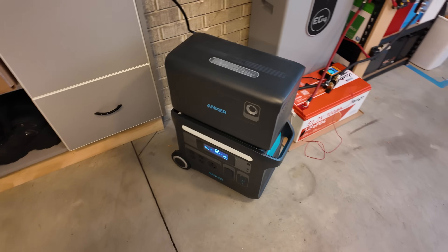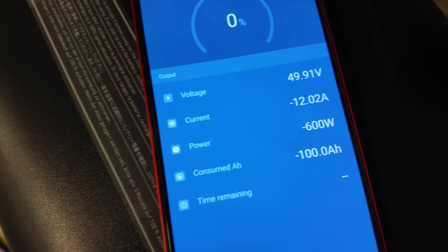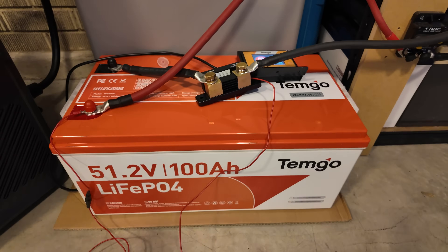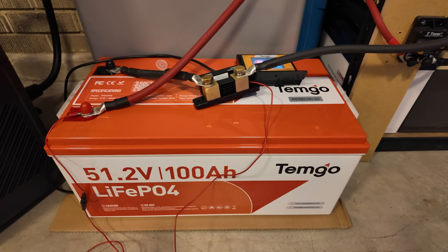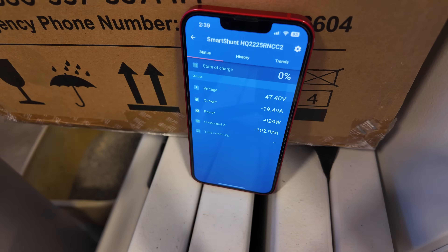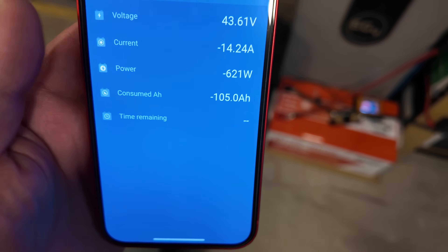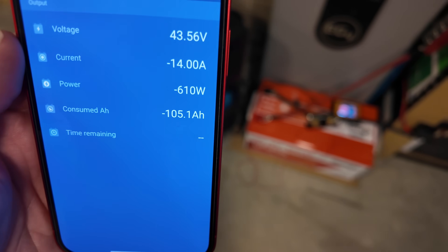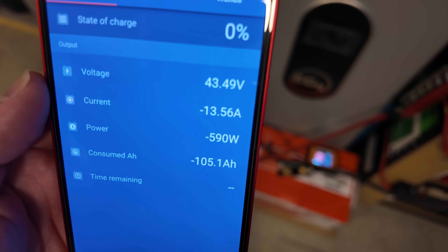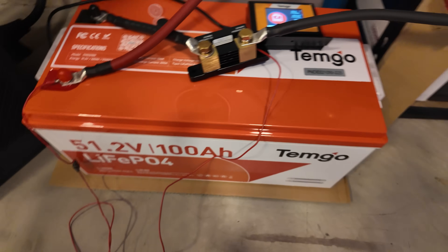I'm dumping some power into this Anker power station. It's recording 0% state of charge, and the shunt has officially crossed the 100 amp-hour mark. This battery from Temgo passed the capacity test with flying colors. I let it keep going and it crossed the 105 amp-hour mark before the voltage dropped quickly into the 43-volt range. I'll call the test complete at that point — it smashed its capacity test. Well done, Temgo.